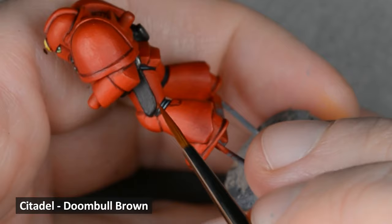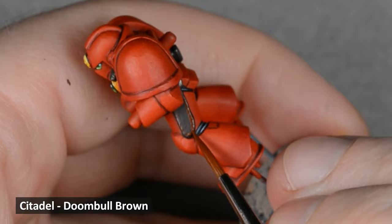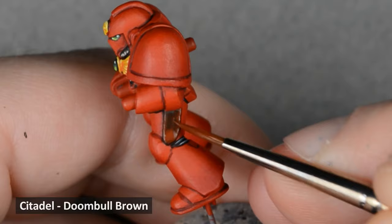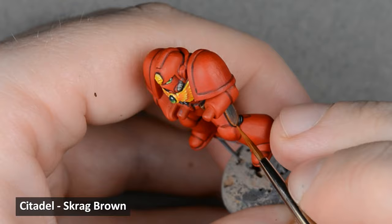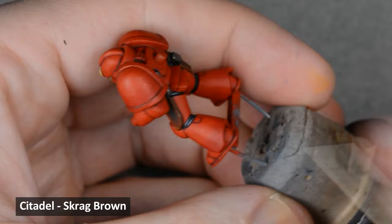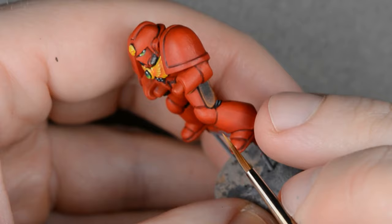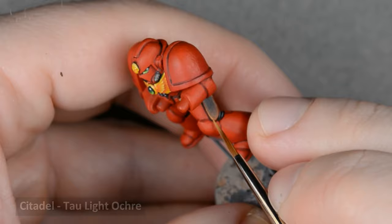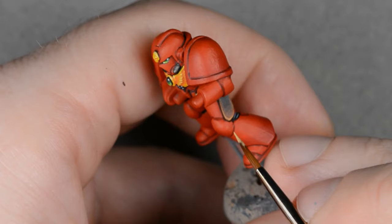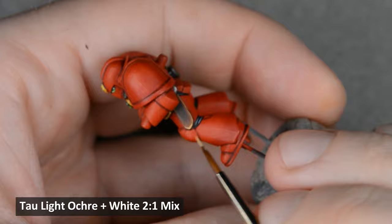Now for highlighting all the leather. I used some Doombull Brown in two stages. First, I highlighted all the edges. Then I thinned down the paint into a glaze and added a soft highlight blending towards the edges. Then I used some Skrag Brown for the next highlight. Next, I used some Tau Light Ochre, concentrating on the corners and the very edges. Finally, I mixed in a little white for the last highlight and used it to accent the very corners.